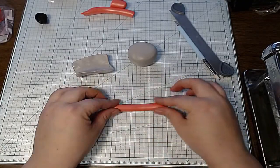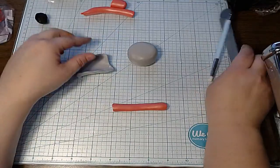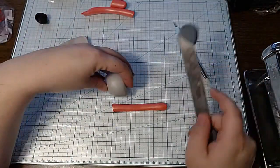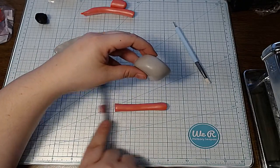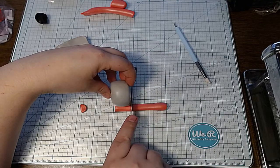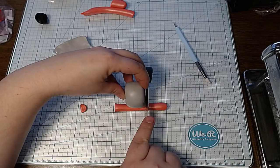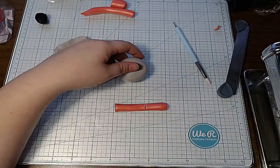I just reduced this pink piece. Again, I want it to be as thick as my base. I'm going to cut this off so I can get a good eyeball of it. Let's see if the proportions look a bit better.